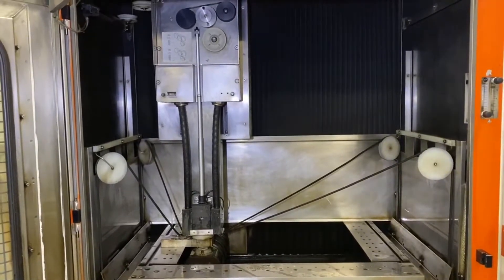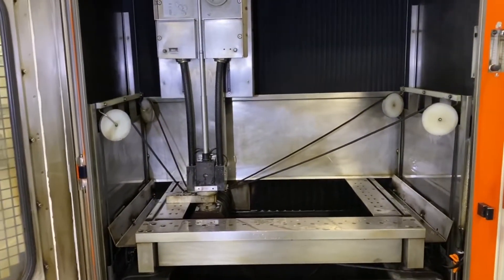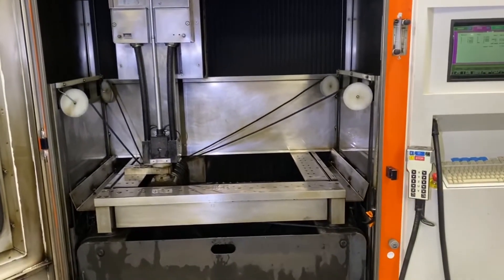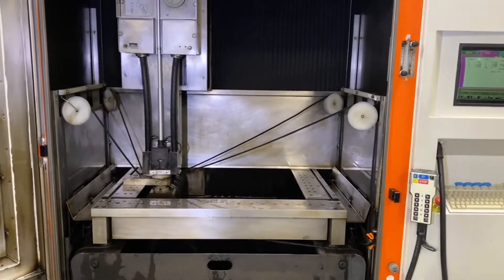Here we go. This is a 2001 Charmilles 510P and we are doing a simple test cut. We've done a greasing cycle, homing position, and a wire alignment.